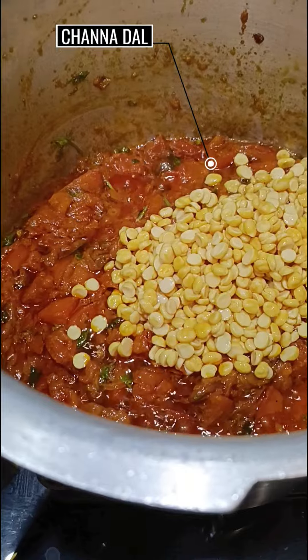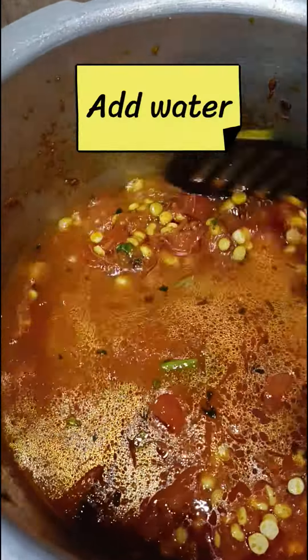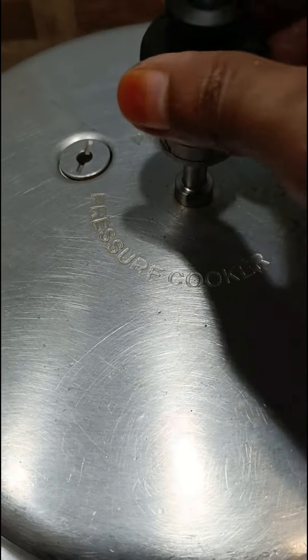Now add the soaked chana dal, stir well, add a cup of water, cover the lid and pressure cook for 2 whistles.